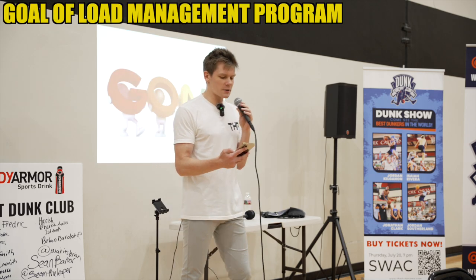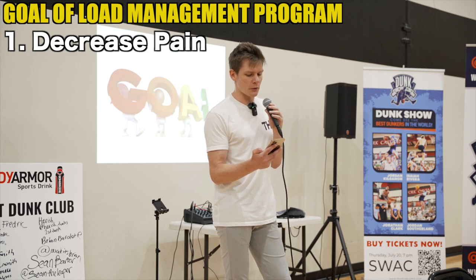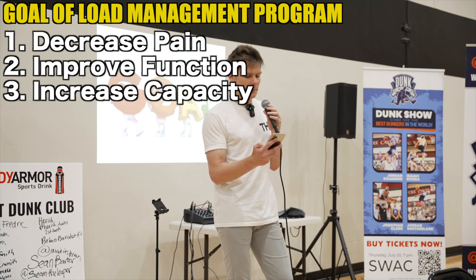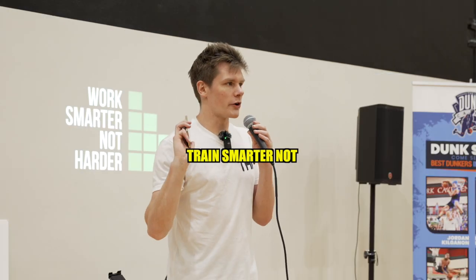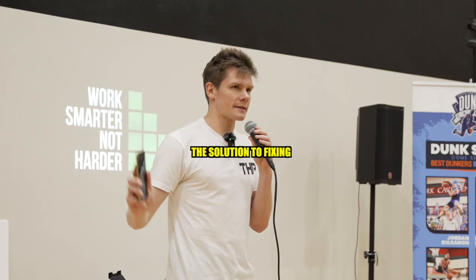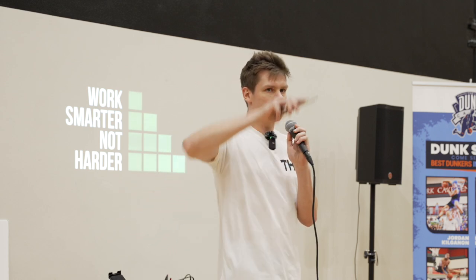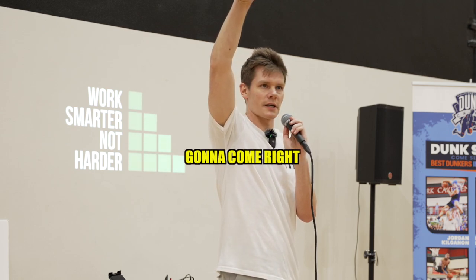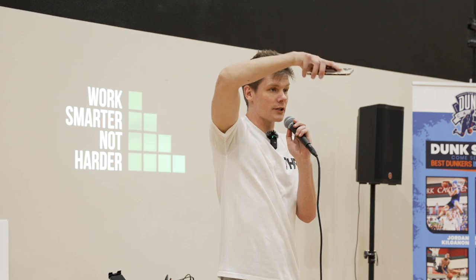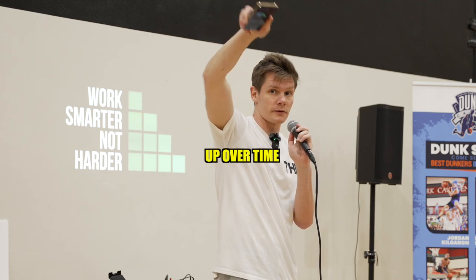The goal of a load management program has four functions: one, to decrease pain; two, to improve function; three, to increase capacity; and four, to be able to train at a high level without pain. Train smarter, not harder. Training more is not the solution to fixing your knee pain. Most of the time, your capacity is here, but you're doing something up here you're not ready for, so you get pain. You need to bring up your capacity, drop the load down, and keep creeping it up over time.